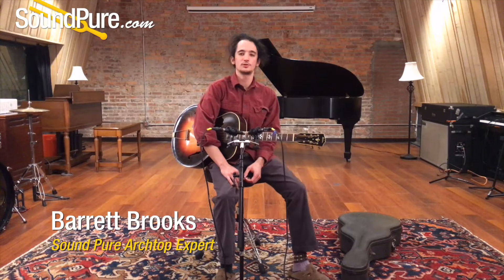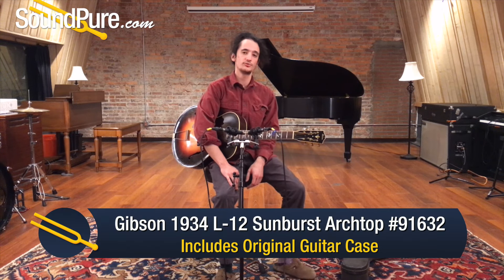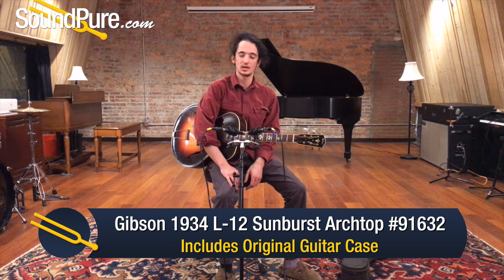Hey guys, Barrett here in the SoundPure studios today with my favorite guitar we have in our Acoustic Arts Top collection right now. This is a 1934 Gibson L12 that came in on consignment.